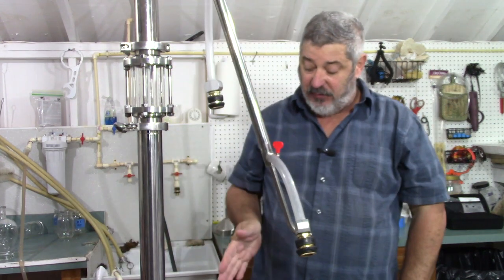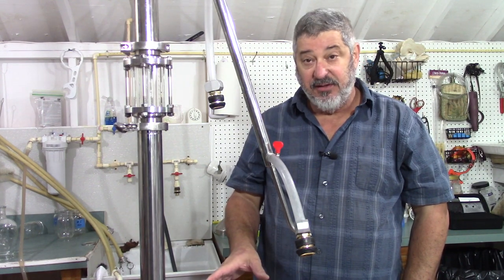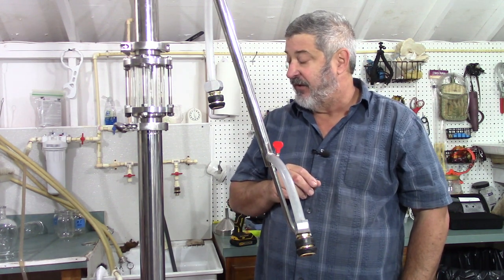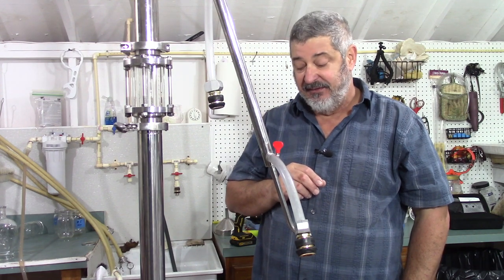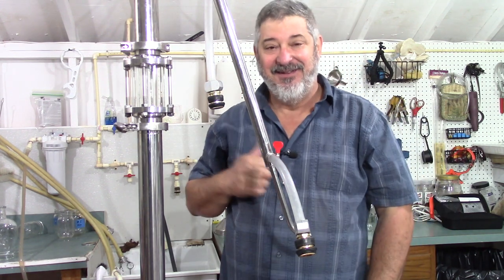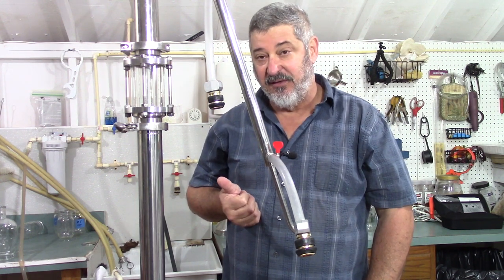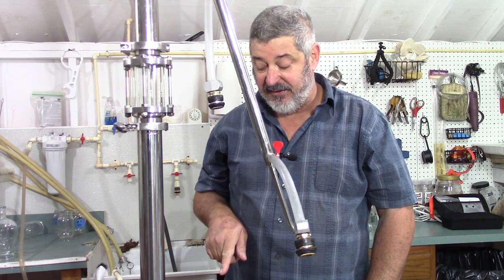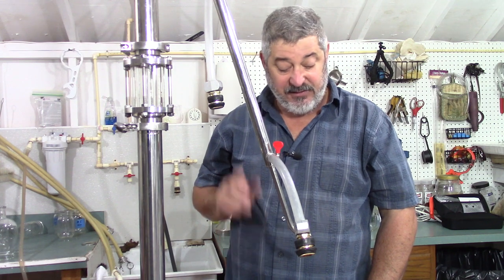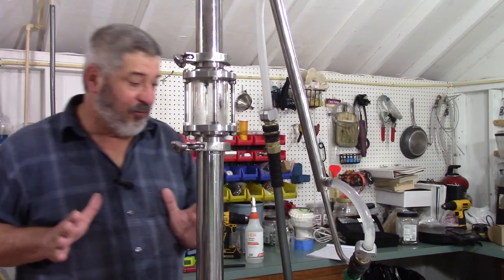We've got five gallons of mash in the still. I did have two good quarts of tails that I put in there just to give us a little bit more volume. So let's let this heat up and then we'll be back to give you a quick update. Our pot temperature went up past 145 and we are starting to get a few drips coming out.